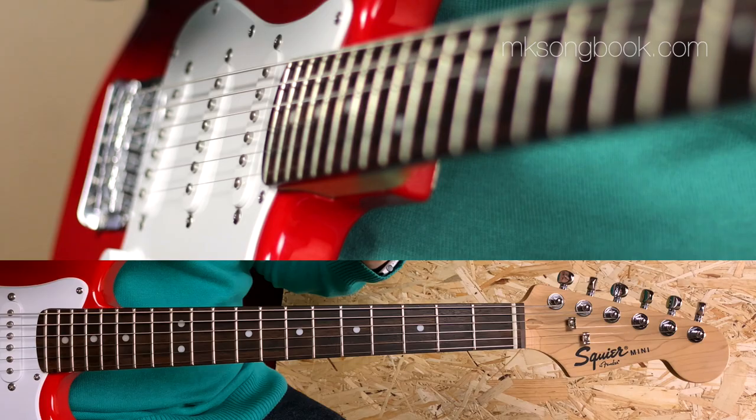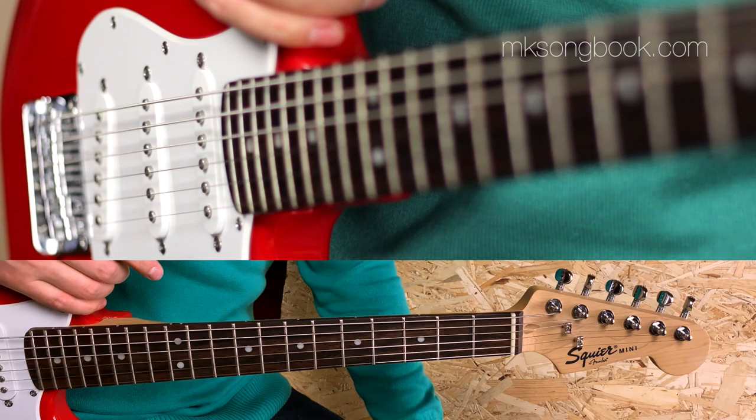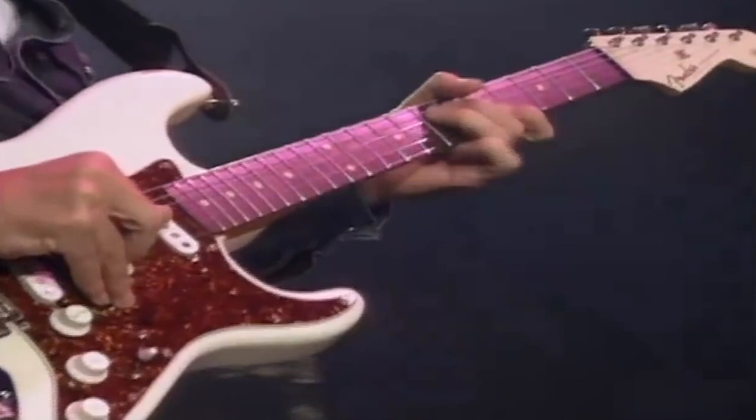I dreaded this moment for a long time, but finally I decided to tackle some of Mark Knopfler's electric guitar solos. Disclaimer: I dreaded this moment because trying to play Mark's solos is like trying to repaint the Mona Lisa, and I'm not Leonardo.